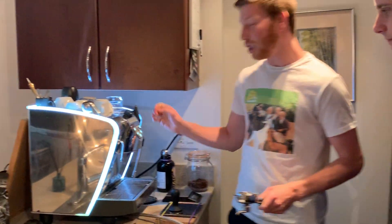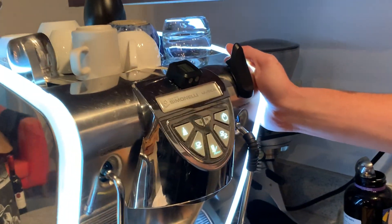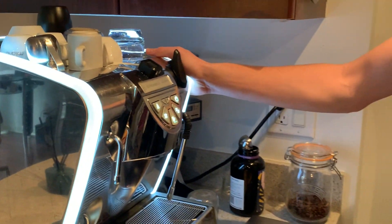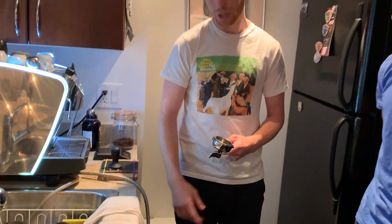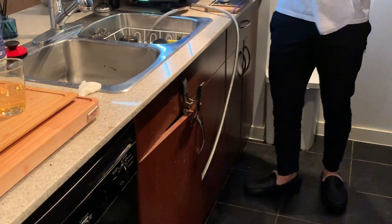So the machine I got on Kijiji — which if you're watching from the States, that's like Craigslist — but in Canada, it's a pretty nice machine. It's a heat exchanger. It retails for like $3,000; I paid $1,400 for it. It's 13 years old. This water spout doesn't work, but other than that I've been pretty happy with it. Every machine you kind of have to learn the tricks. That was definitely a process at first — I didn't even know how to plumb it in, which it's not the prettiest thing in the world, but it's worth it for the good coffee every morning.